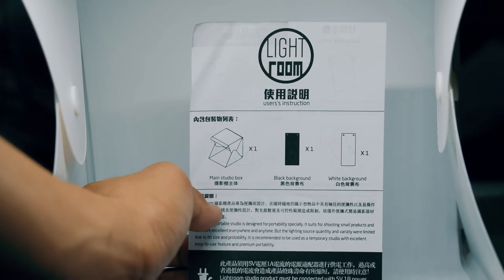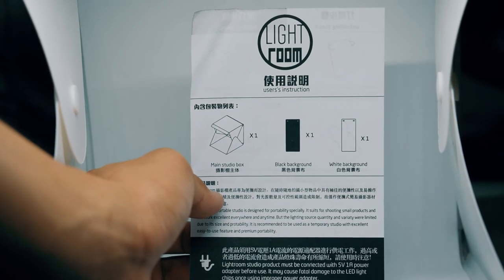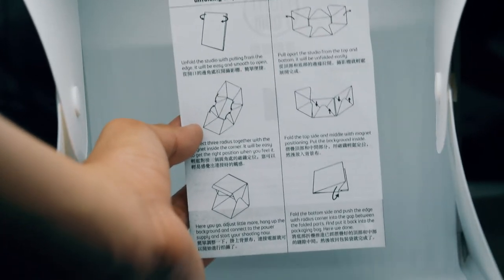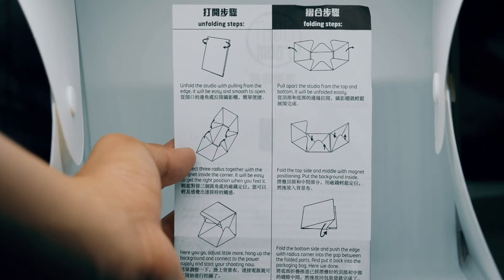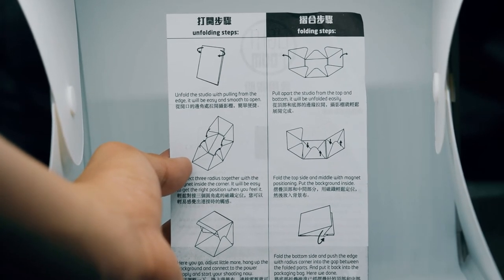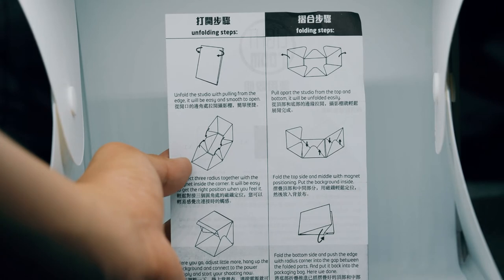So if you want to read the manual, here it is. It's in Chinese, though there is English on the back as well. Manuals are boring — throw it away.